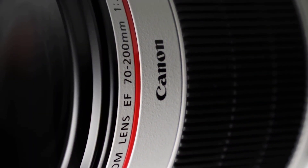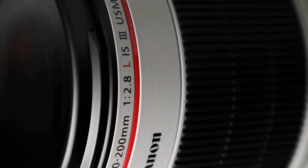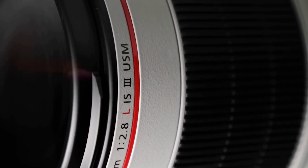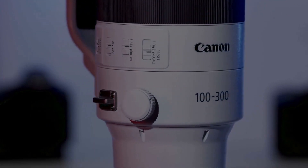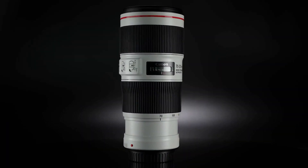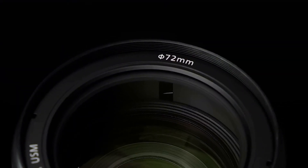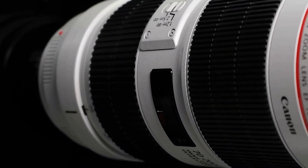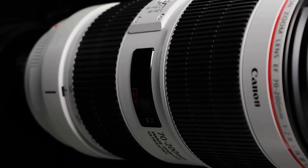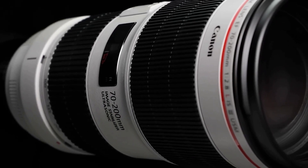Hello guys, welcome back to my channel. In this video, we'll be comparing two of Canon's popular zoom lenses: the RF 100-300mm f2.8L and the RF 70-200mm f2.8L IS USM. We'll be taking a look at the size and features of each lens, as well as their image quality, to help you decide which one might be better suited for your photography needs.